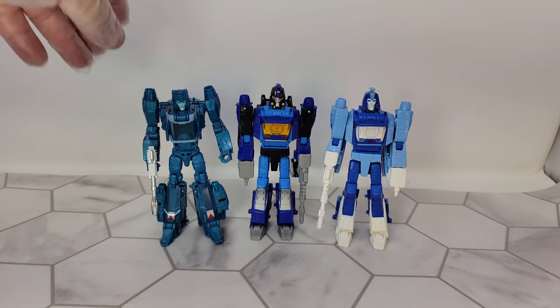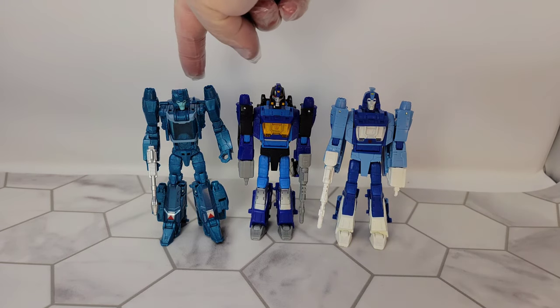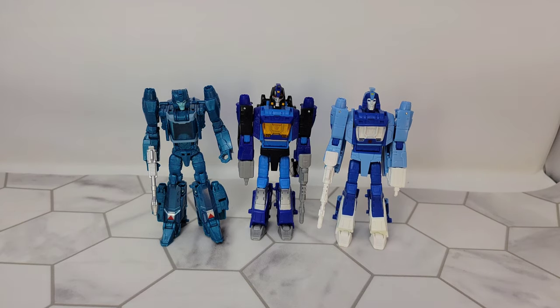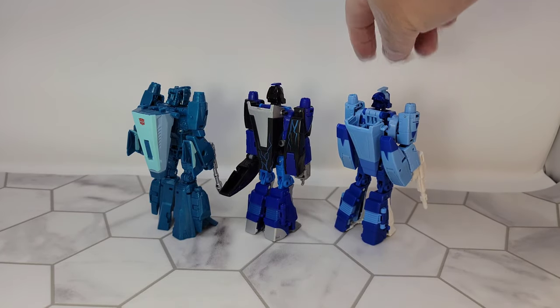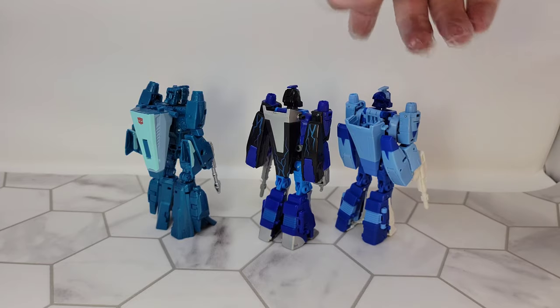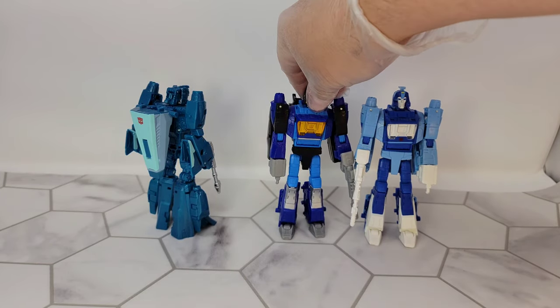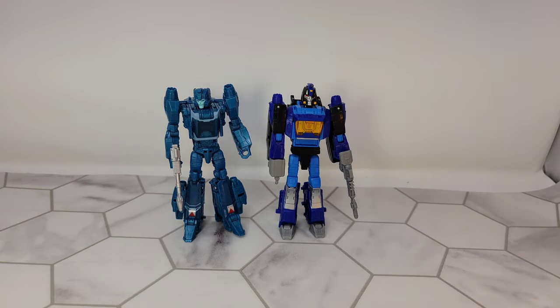I also happen to have the Titans Returns Blur, and I really like him. He does a lot of the same things — he's got the engine sticking out of his shoulders, kind of the same details in the face except he's a headmaster. The cockpit's on the front, nose cone hanging off the back, fold-up back part of his arm. Transformations are nowhere near the same, but I like putting older versions alongside newer ones. I actually saw a G1 Blur the other day and thought, 'wow, I remember that being a better looking figure.'